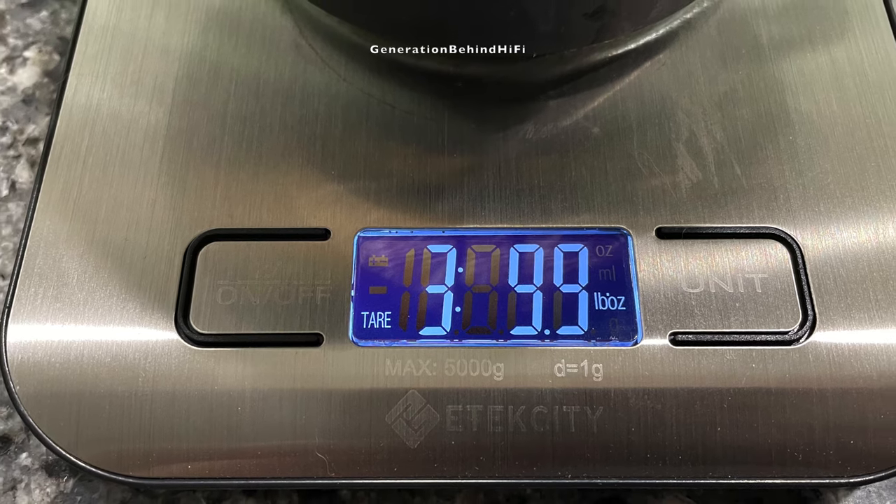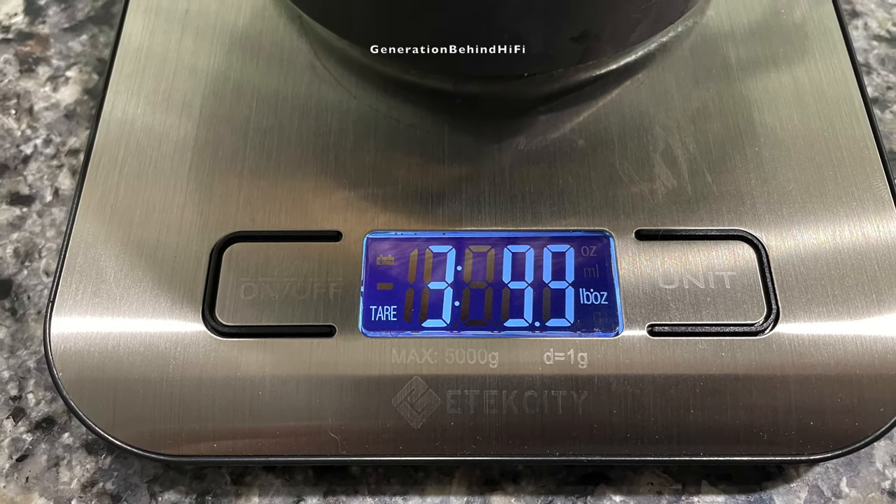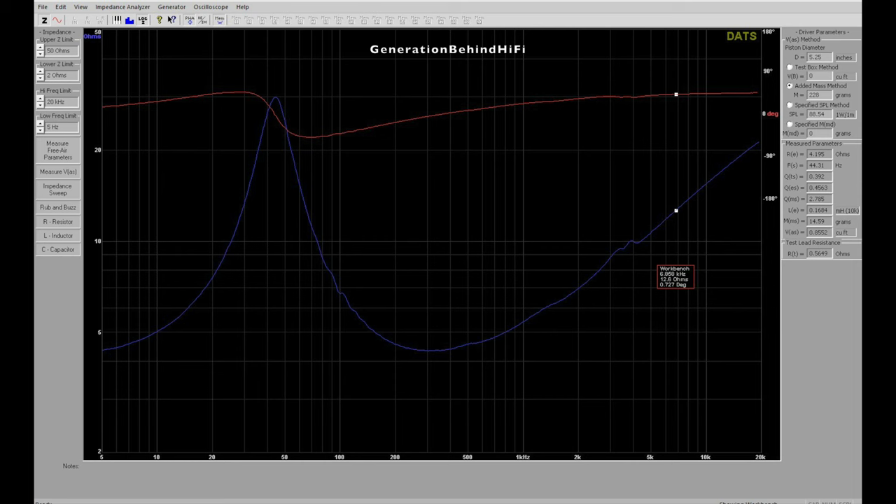Now let's get this speaker on the bench to see what the TS parameters are. Here are the TS parameters that I measured with my Dayton Audio DATS V3 tool — I'll leave a link in the description if you'd like to purchase one. The driver that Focal chose is pretty nice. Look at that low inductance value, which will give this driver a great transient response and detail.